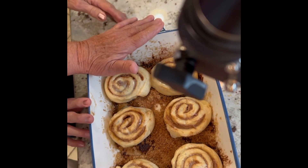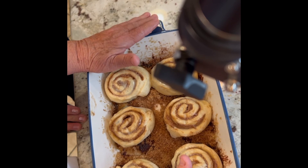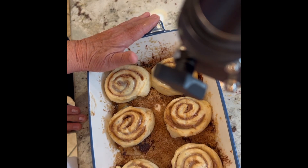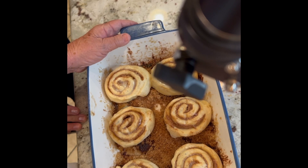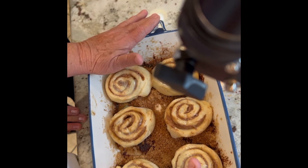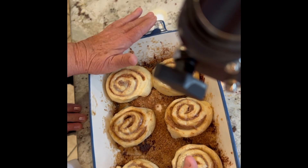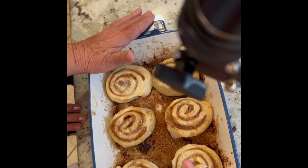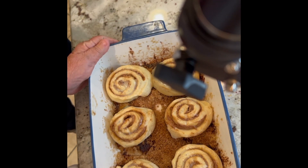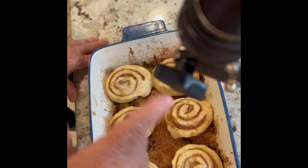We've come up with something that we think you're going to love. It's something that you can have ready in a couple of hours in the morning if you get up early. We're going to explain it and show you — it is delicious. People don't even know how easy, but how delicious this is.